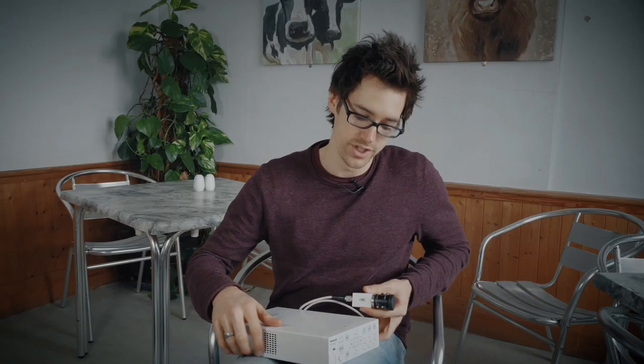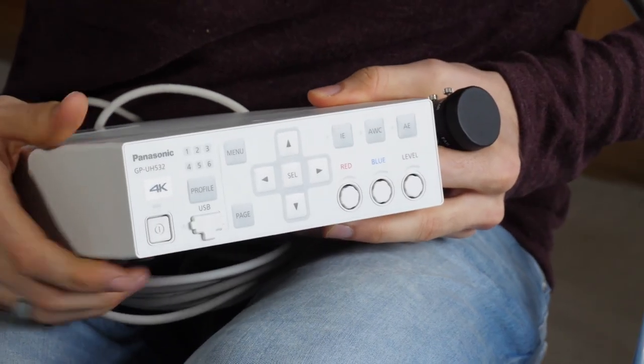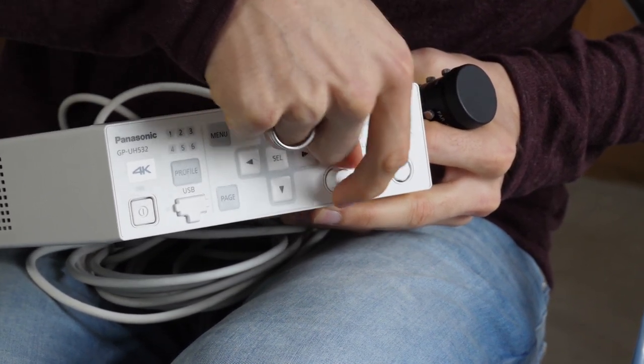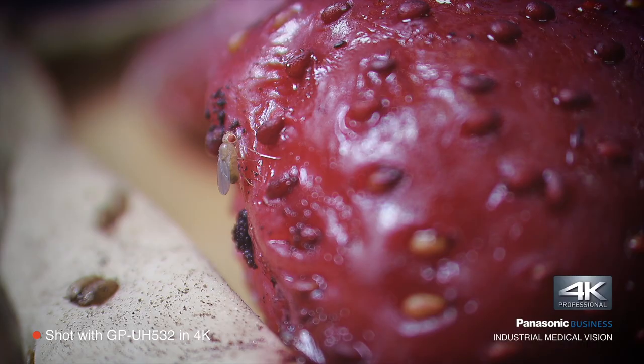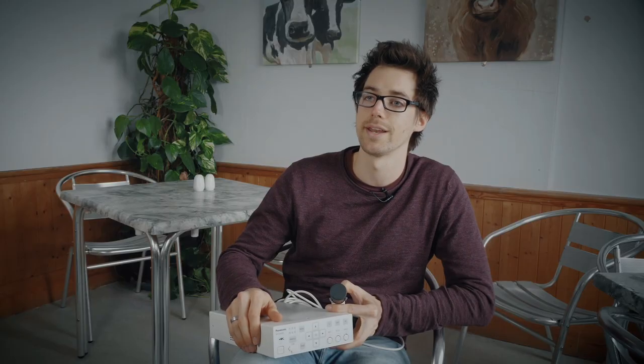To get this camera this small, they've cut back all the controls on the body and put them on the control unit. So you can really finesse the colour, adjust the white balance, and it's really easy to do. You can also set up multiple — up to six — picture profiles, which really helps with the ease of setup when you're trying to change between two different areas quite quickly.